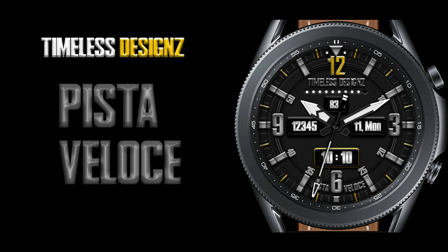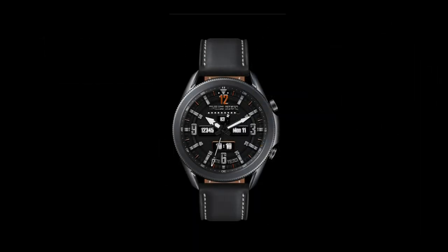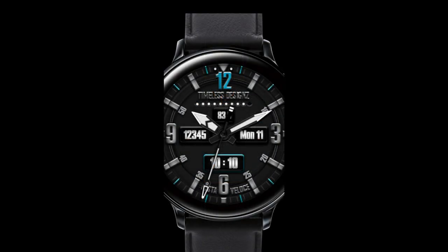This developer has been on a tear lately making some awesome branded watch faces, as well as expanding into theme development. I'm going to post the links to those down below just in case you want to check them out too, but for this episode I'm going to show you guys a watch face.